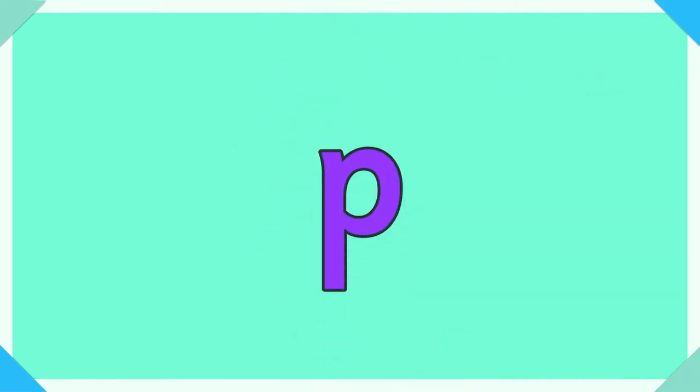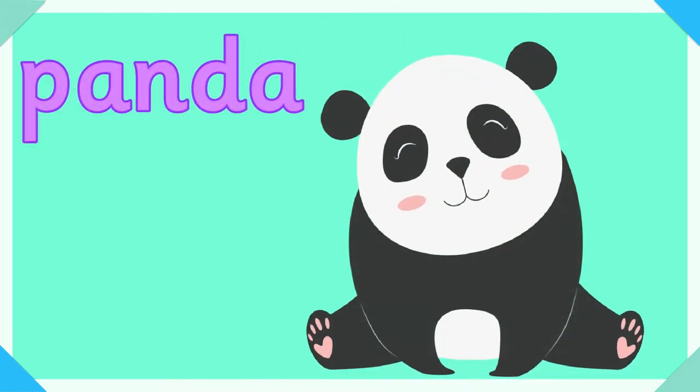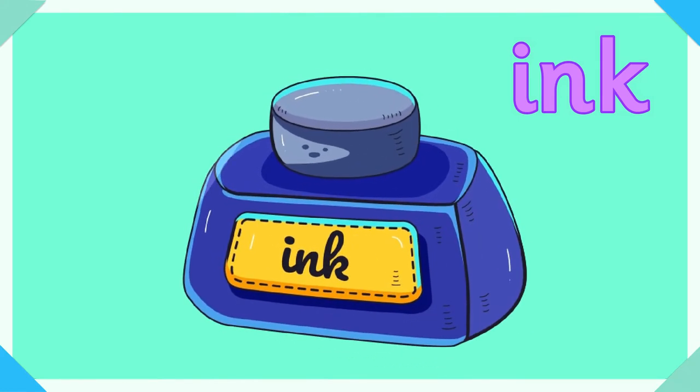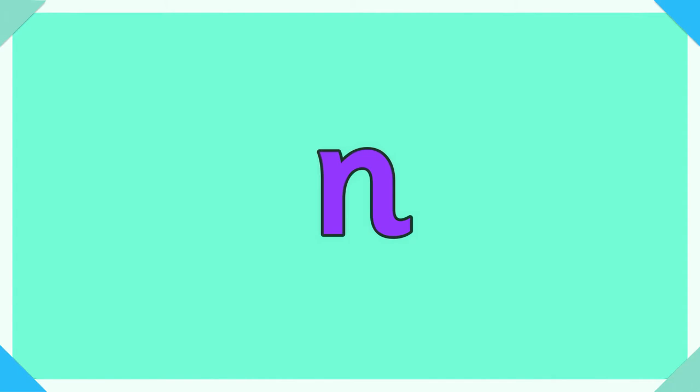P, p for panda. I, i for ink. N, n for narwhal.